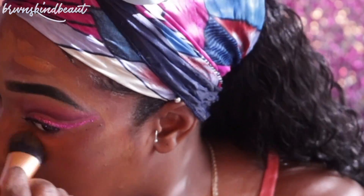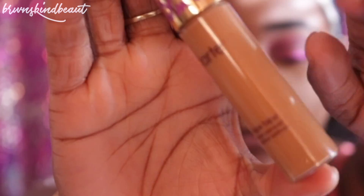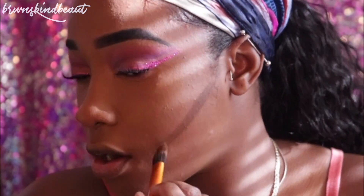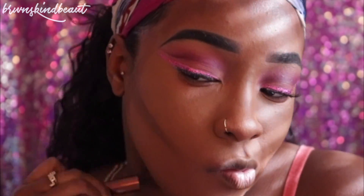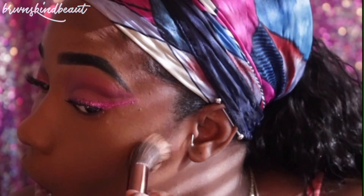I did color correct using the LA Girl Pro Concealer in that orange shade, and I just blend it out with my finger. I don't know what happened to the footage of me applying my concealer, but I did use the Tarte Shape Tape in Deep and set it with the Sasha Buttercup. Going into my Anastasia Beverly Hills contour palette, I'm going to contour my cheeks, around my forehead, and on my jawline. I'm going to take a stippling brush and blend that out — I love using stippling brushes for contour as it gives a more natural blend.